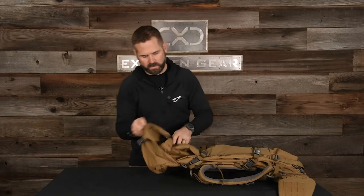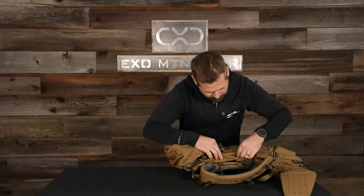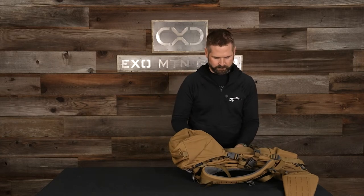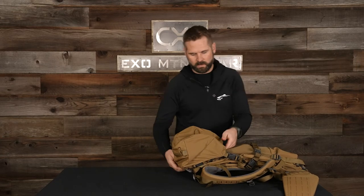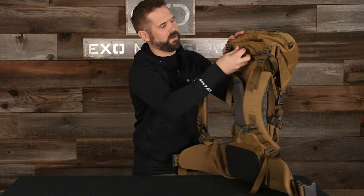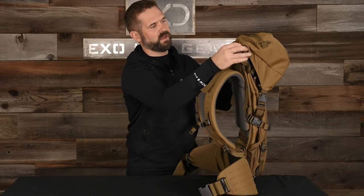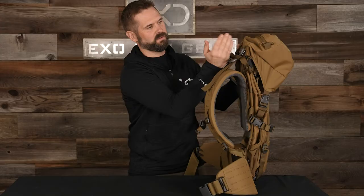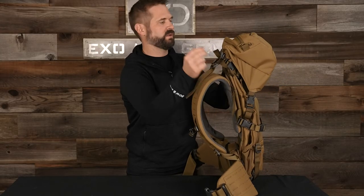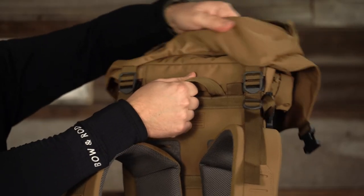Buckle that up, and lastly the lid goes on. Got the lid cinched down tight here at the top of the frame — nice and tight. These metal tri-glides do a really good job of keeping the lid in place and keeping it from shifting left and right. Obviously you've got to do your part and make sure these are sucked down tight to begin with, but if they are sucked down tight, the lid really stays in place nicely.